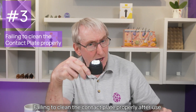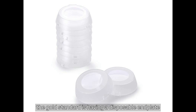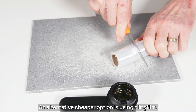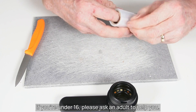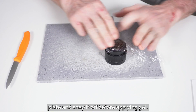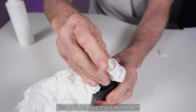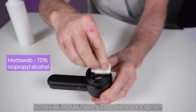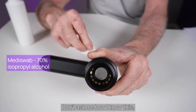Mistake number three: failing to clean the contact plate properly after use. When examining bleeding or ulcerated lesions, the gold standard is having a disposable end plate after each patient, but such disposable end plates aren't available for most dermoscopes. An alternative cheaper option is using cling film — cut off a strip just larger than the width of your contact plate, then roll a piece onto your end plate and snap it off before applying gel. For most dry skin lesions, I wipe the contact plate with a tissue to remove most of the gel, then clean it with a mediswab. If you don't do this, the next time you use the dermoscope there may be a thin film of dried medium on the contact plate — the image will appear blurry and you will wonder if your dermoscope lens is broken.